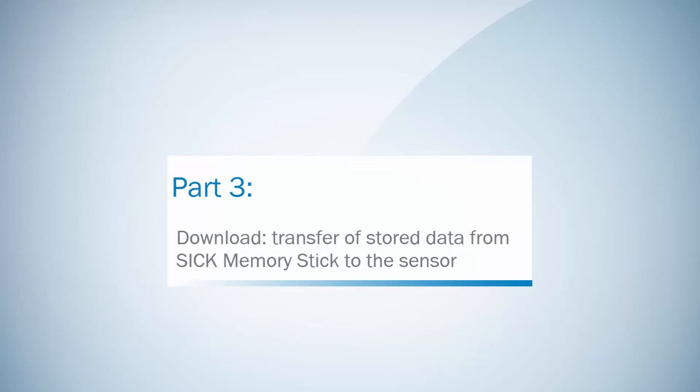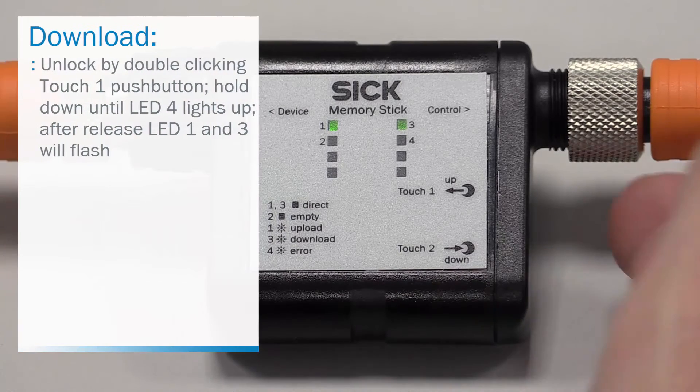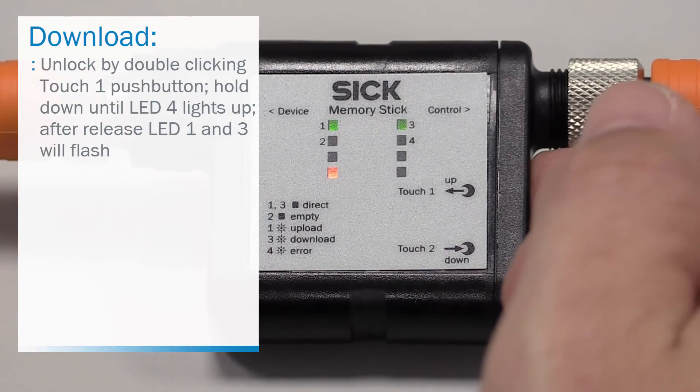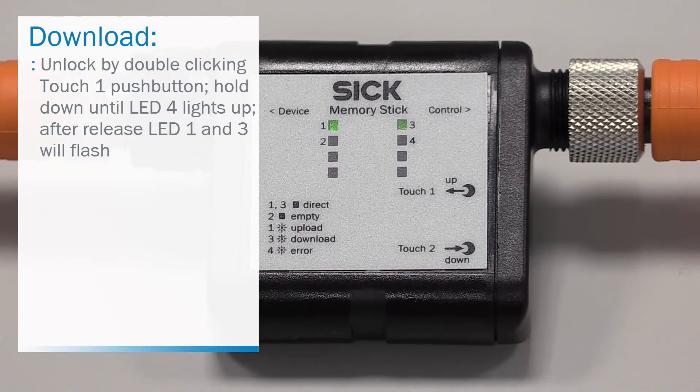Part 3 will demonstrate the download process. This is transferring the stored data from the SIG memory stick to an IO-Link 1.1 device. Again, the memory stick needs to be unlocked first. This is done by double-clicking the touch 1 push button. Hold it down until LED 4 lights up and after release, LED 1 and 3 will flash. Now the memory stick is unlocked.